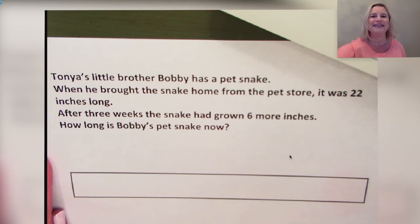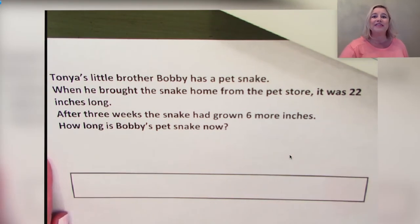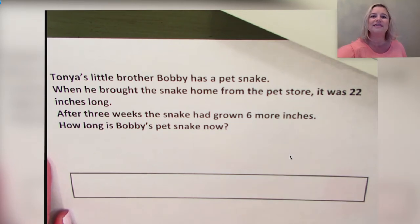Let's begin. Do you remember in our last lesson our plant that was 15 inches tall and then it grew and was 22 inches tall? How did we solve that problem? That's right — we modeled and solved it by counting on a yardstick. Let's try another one of those problems.